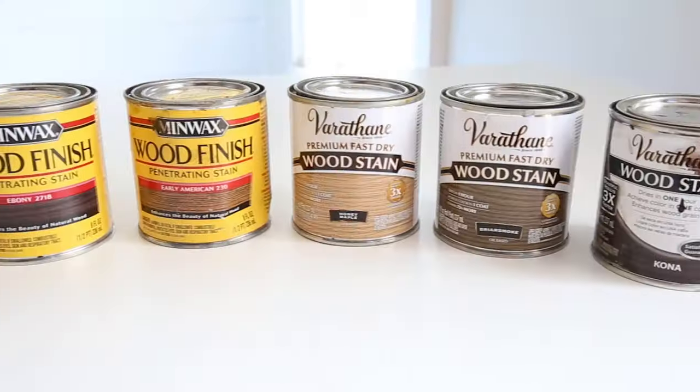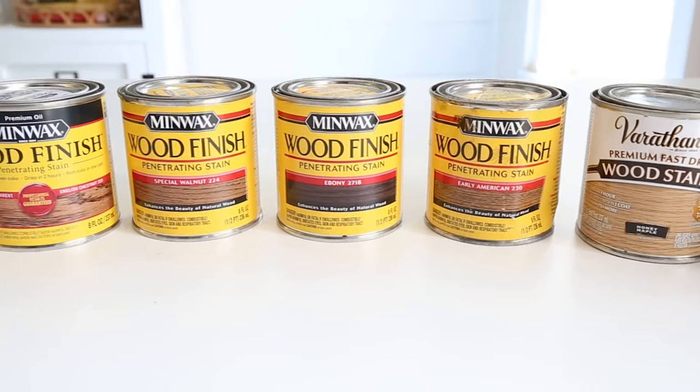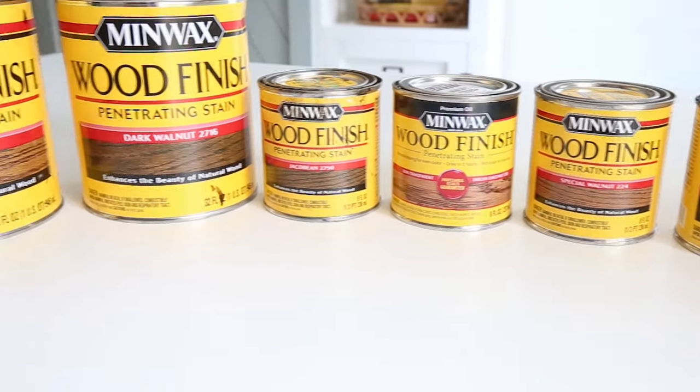When it comes to picking out a wood stain color for your project, it can be really overwhelming to choose from all the different stain options available on the market. I thought it would be helpful to round up 10 favorite wood stain colors and show samples of what they look like on actual real wood. I picked these based on my favorite stain colors, my readers' favorites from a poll, and what I see popularly used online.